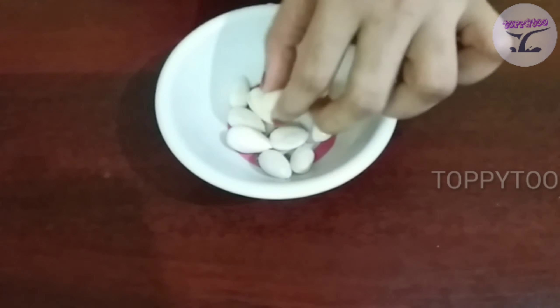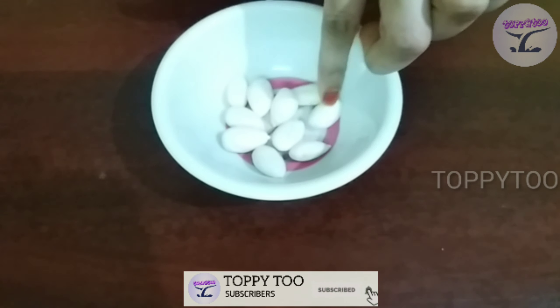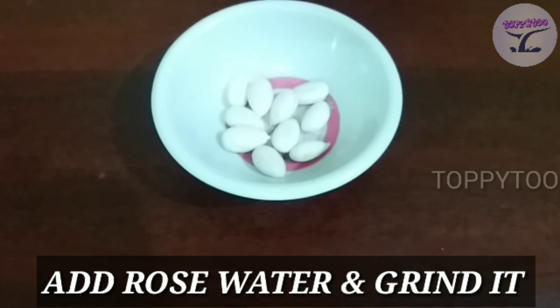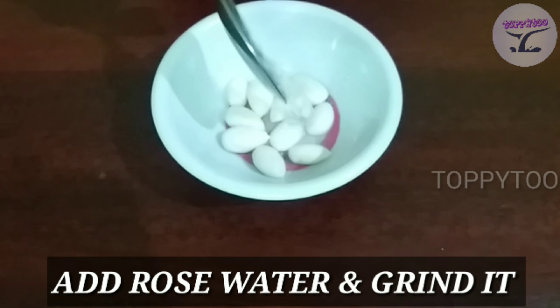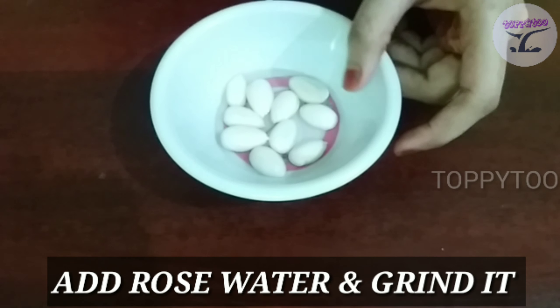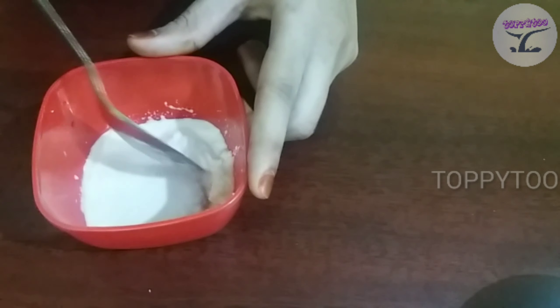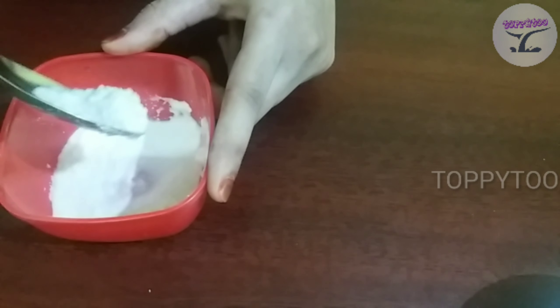Now I'm going to mix it with rose water. I'm going to mix it in a pot. After blending the almonds, I'll add lots of rose water.